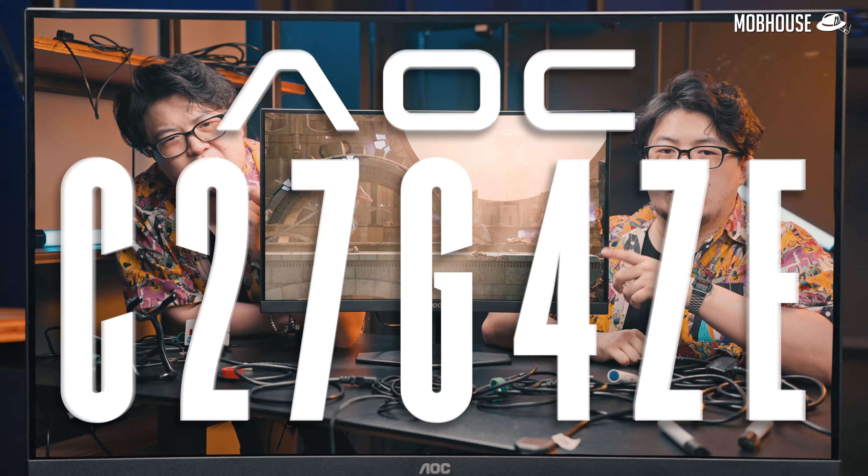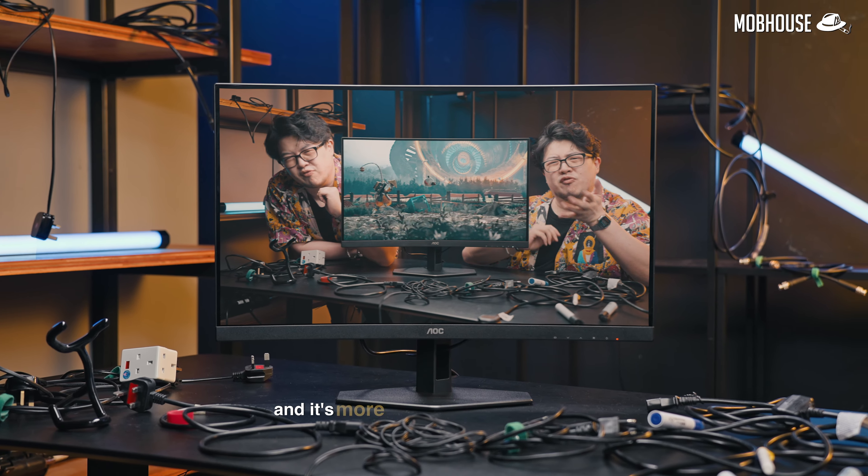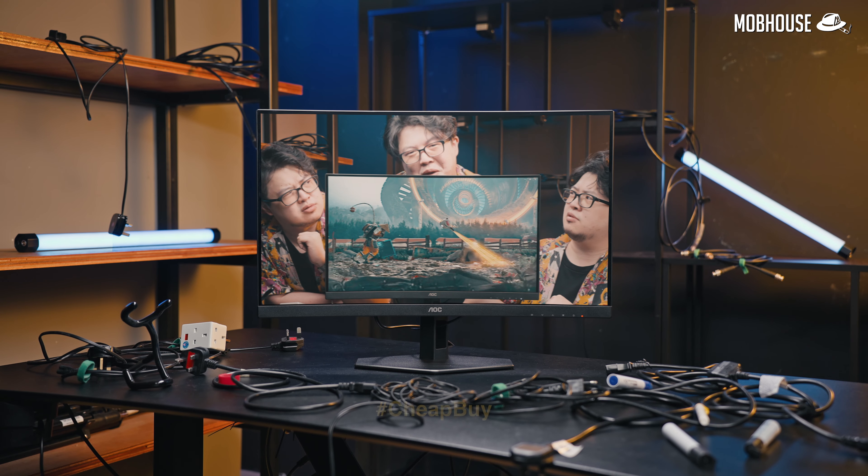So today we're reviewing the AOC 27G4CE — a 27-inch 280Hz gaming monitor. And it's more affordable than you think. Hashtag CheapBuy.